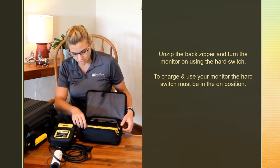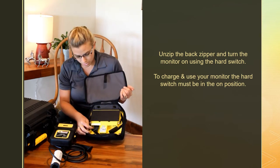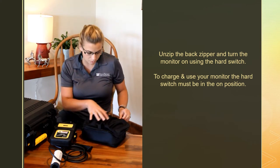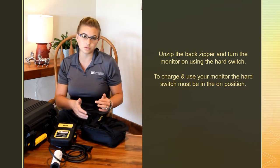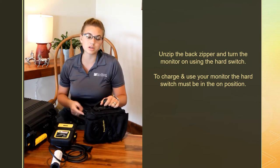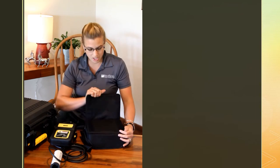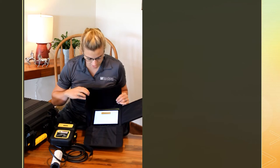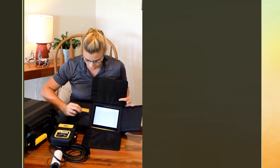First things first, flip the monitor over so you have the pocket side up, unzip it, and on the back side you're going to see a sticker that says the battery must be turned on. There is a switch — make sure you go and turn it on. That switch is down by the cable side. This is a hard shutoff switch because this is a touchscreen monitor — if you don't have that turned off it will do a slow pull on the battery. To charge it and to use it, make sure that switch is turned on, otherwise it won't work correctly.